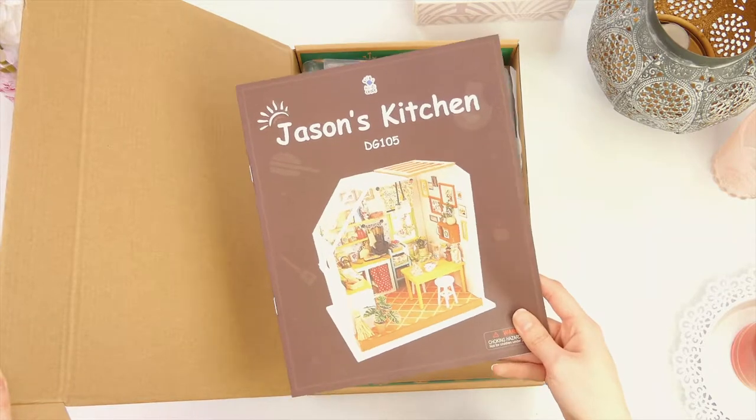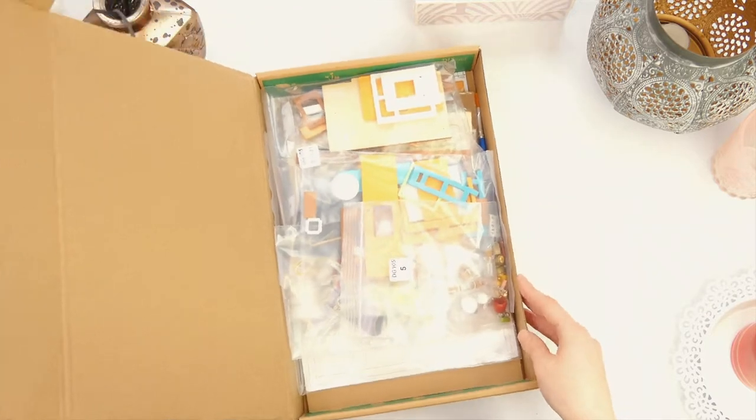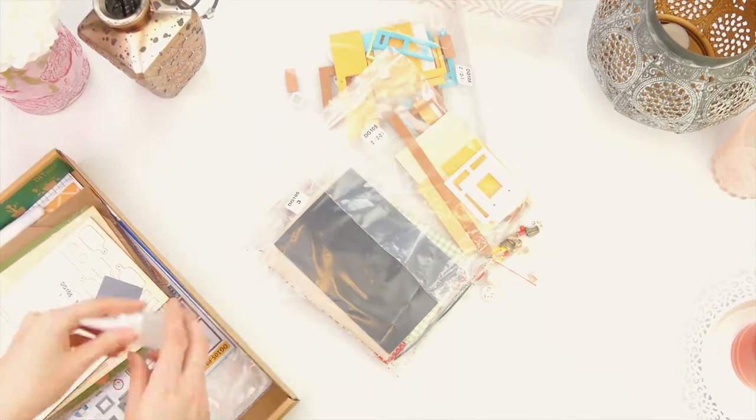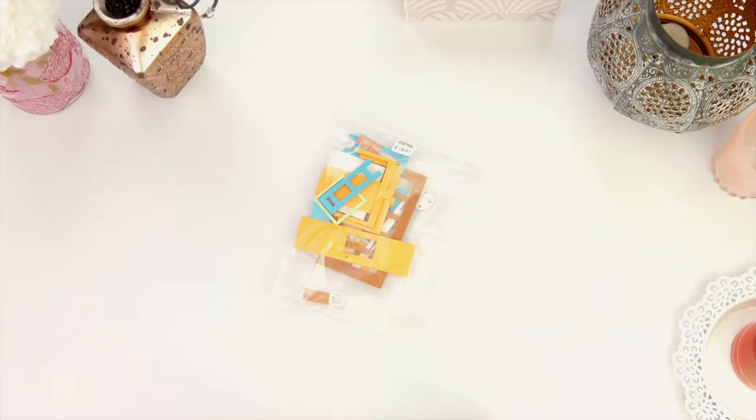Jason's Kitchen is enjoyable to make, yet the end result is a visually stunning miniature do-it-yourself house masterpiece that impresses. For easy crafting, just follow the simple illustrated instruction book. Get creative and design your own tiny dollhouse.